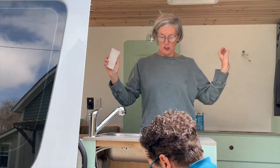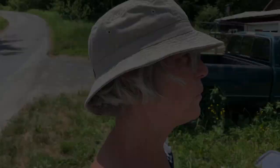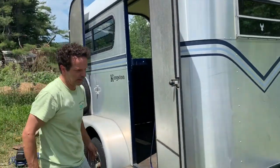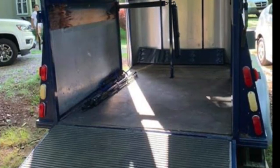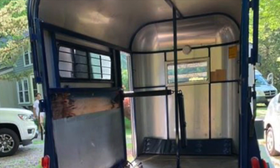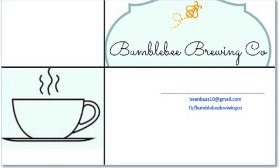We are Lynn and Tony, and we just finished converting our sprinter van into a home away from home. We're on to our next project — we're converting a horse trailer into a coffee cart. Join us as we take this pie-in-the-sky dream to coffee in your cup, we hope.